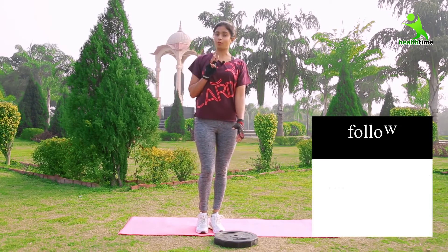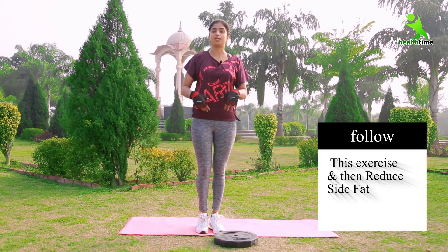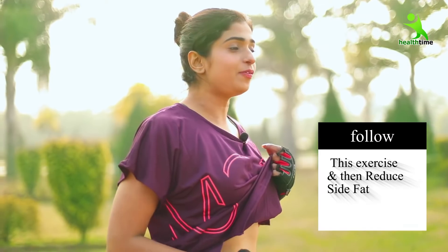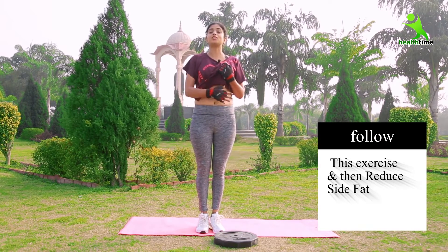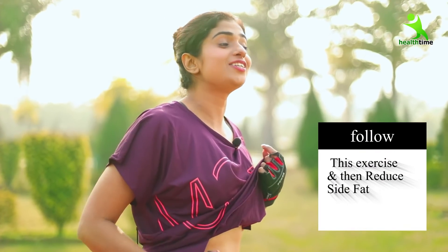Guys, if you tell me today that you will follow only three exercises, then definitely your tummy will be flat. You can notice yourself that I had a video in November that showed my tummy is very flat, and now it's going into January. You can see that there are a lot of changes in my tummy.